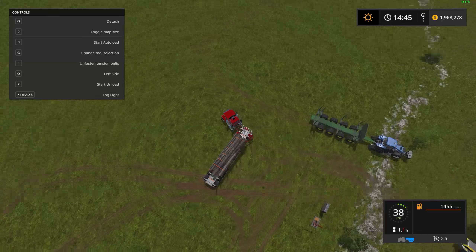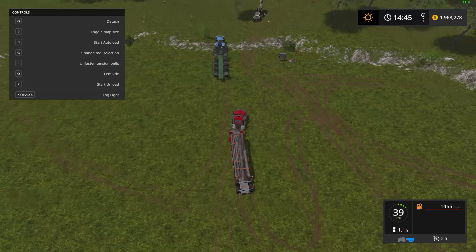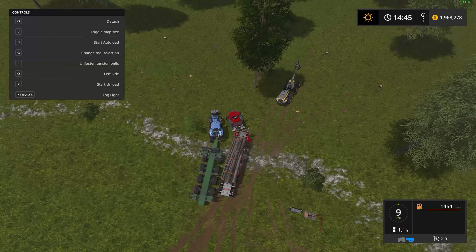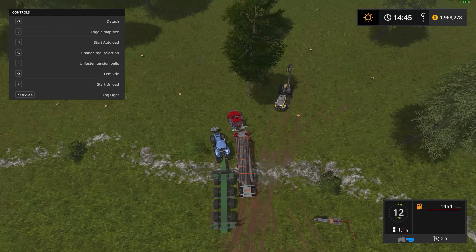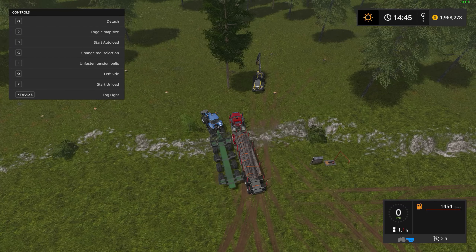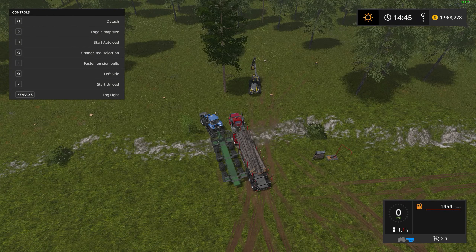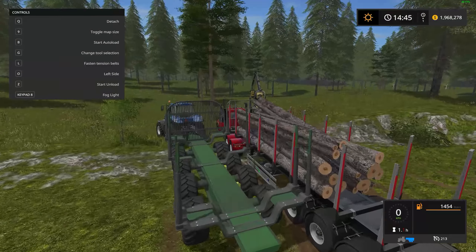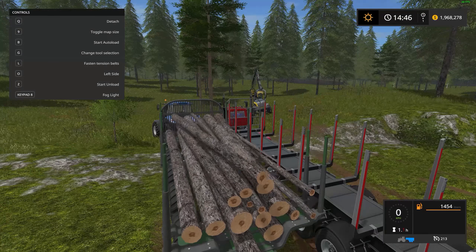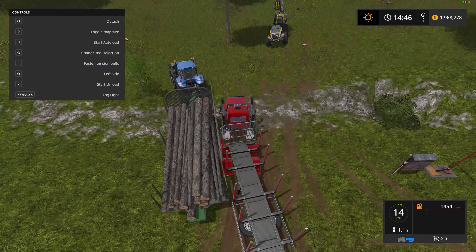It unloads from the left as well, so swing around and give a little room. I'm trying to get super close so the logs don't fall on the ground. There we go — should be alright. Take the straps off with the N key and Z to unload. Hopefully they drop right into the back — beautiful! Got one straggler there, but we didn't need it anyway.